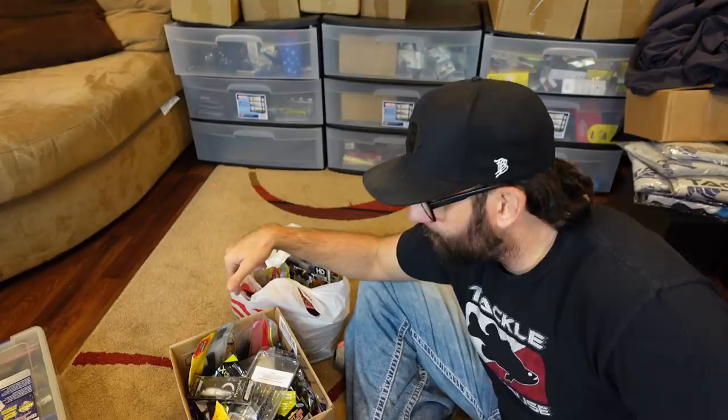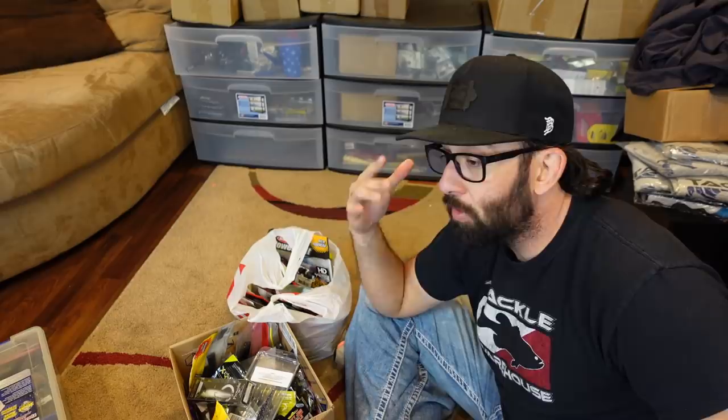Let's talk tackle. Going old school on the floor — going to talk through how I would organize all this, give you all some ideas, and hopefully it helps you in case you're struggling keeping your extra tackle put away. So let's dive in.